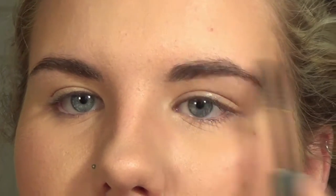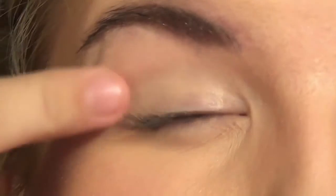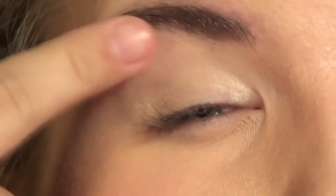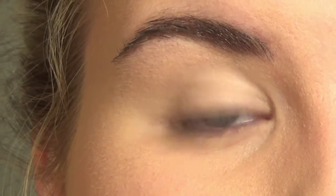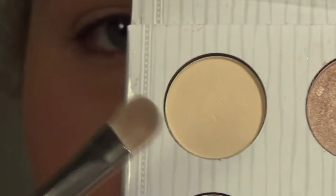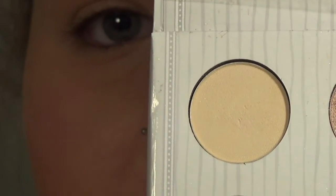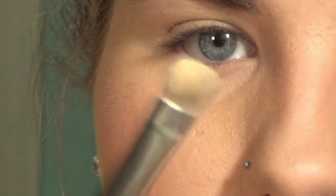My eyebrows are done. Now I'm going to be moving on to my eyes and first priming with the Urban Decay Primer Potion, putting that all over my lid, all the way up to the brow bone and a little bit under. Now I'm going to set that with a neutral color from the Carli Bible palette by BH Cosmetics, taking the lightest shade with my MAC 239 brush.